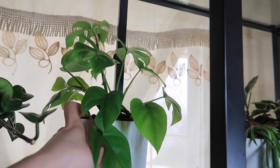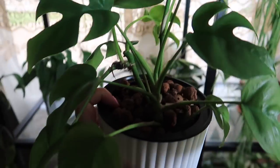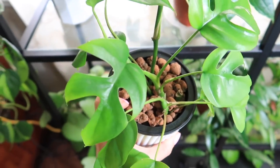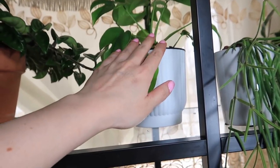This is Rafidaphora Tetrasperma — yet another one. I actually got this in a plant trade with my plant friend Angela. Her Instagram is More Hoyas Please. It's doing great. Angela, if you're watching, she's still alive — and she's in my living room because she's special.